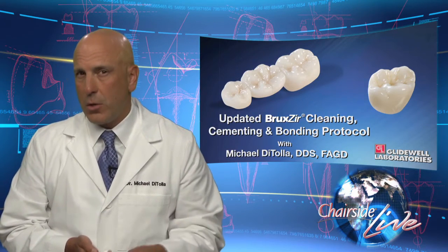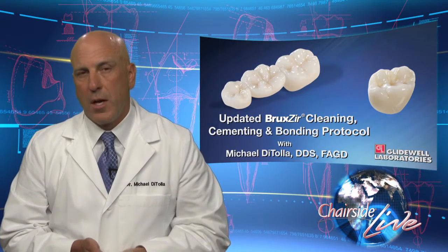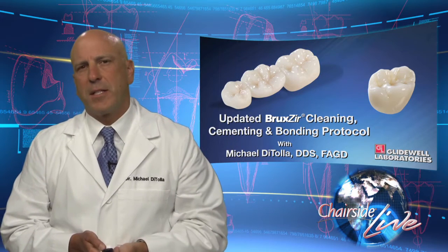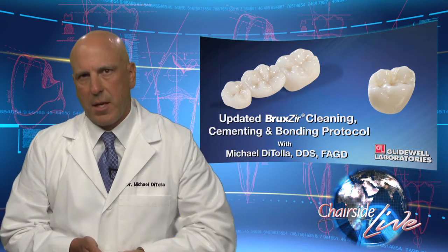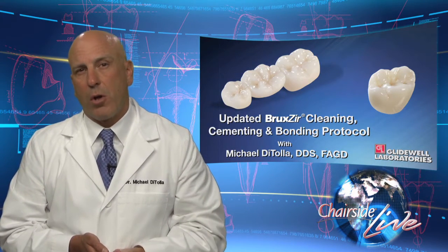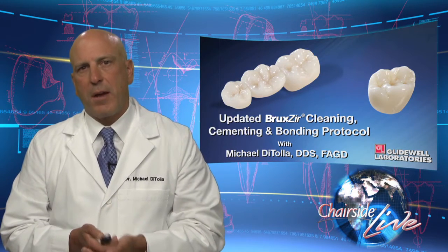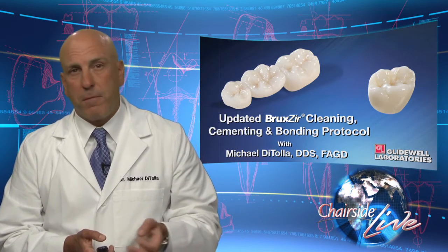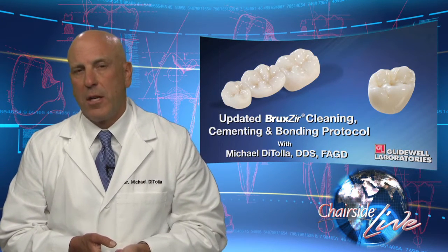In fact, the one time you definitely want to use hydrofluoric acid on Emax is if you've tried it in with some sort of silicone. So if you used something like Fit Checker, where you mix up a silicone, put it on the inside of the crown, and try it on the tooth to verify the fit — that's going to be a time where you'd rather use hydrofluoric acid rather than phosphoric acid when cleaning out the crown and getting ready to cement it. Otherwise, Emax acts a lot like the regular all-ceramic materials of the past, where we're going to paint a silane material like Monobond Plus from Ivoclar on the inside of the crown and then cement or bond that crown into place.